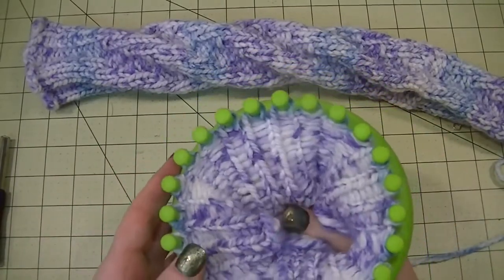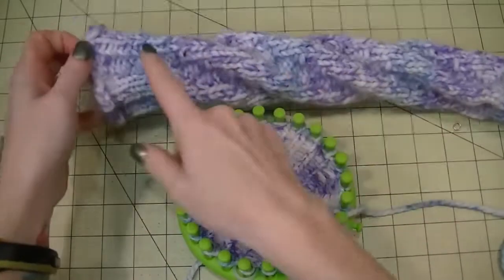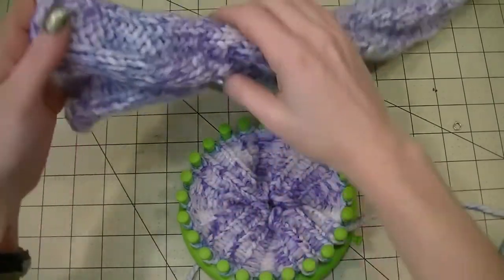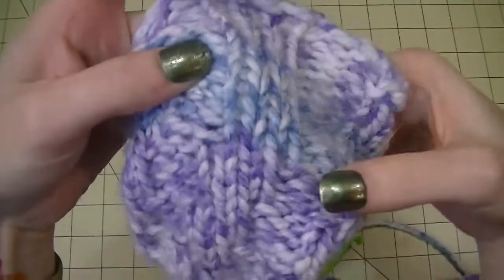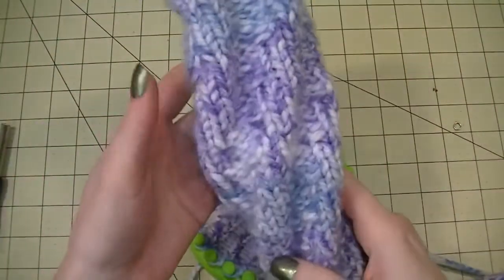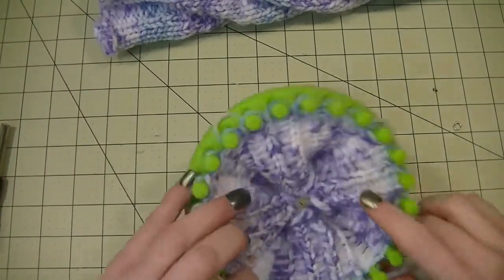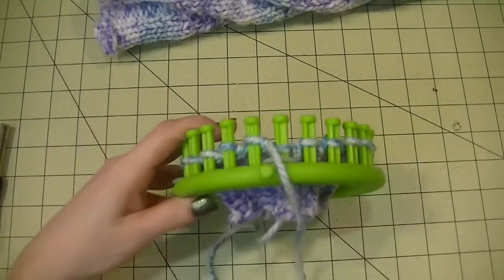Once the initial 15 rows of triple rib stitch are complete, this is where we get into the spiral shape. To create it we are still going to use the triple rib stitch, we're just going to shift it one stitch each time. You can see here's the triple rib stitch and we moved it over — we did four rows, moved it over, did four rows — and doing that gives it this twisted shape which helps it mold to basically any foot.